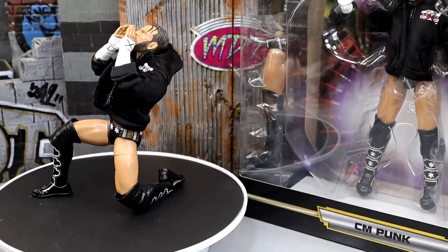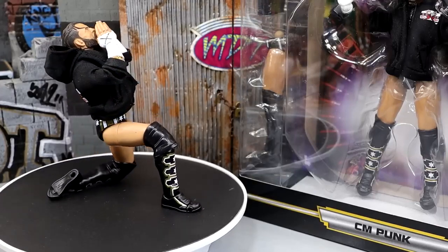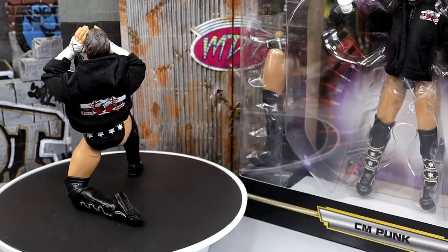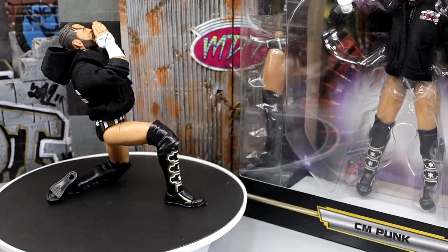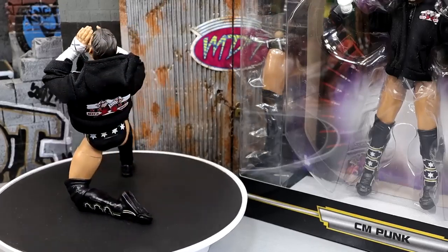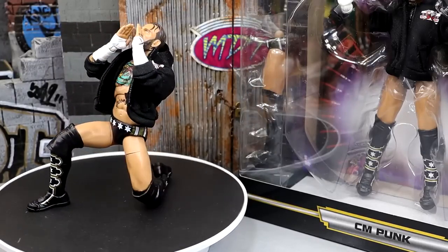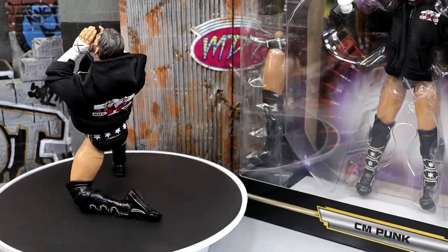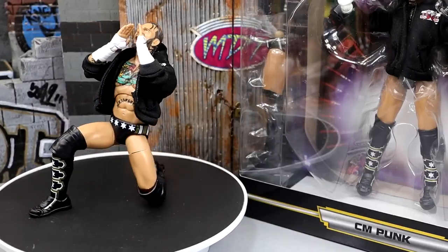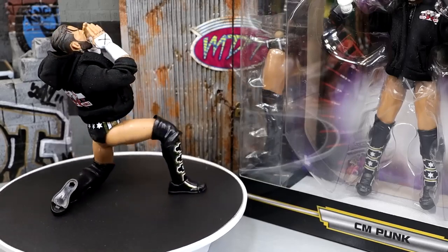This figure is phenomenal. If you have an opportunity to cop it, you need to do so — even if you're not a CM Punk guy, this is a beast. Hopefully we'll see CM Punk back on our TV screens, whether AEW or WWE. Is it the best CM Punk figure of all time? You could certainly make a case for it, and if you were to say that I don't think I could challenge you on it. That wraps up today's CM Punk Supreme Collection Walmart exclusive action figure review.